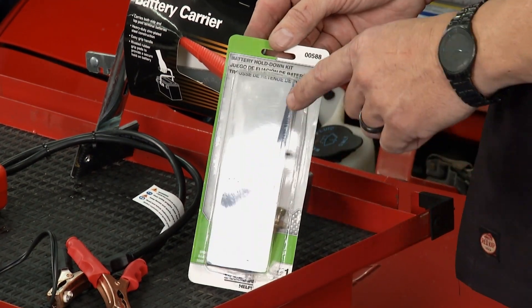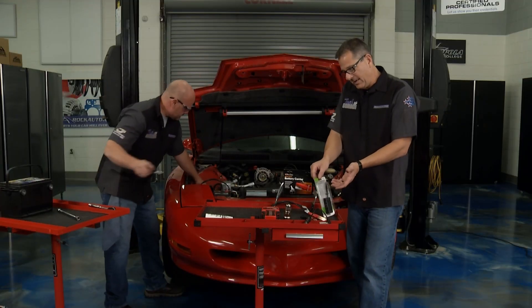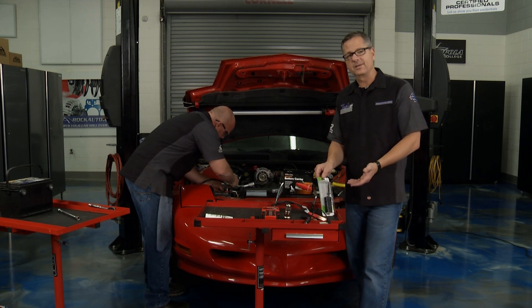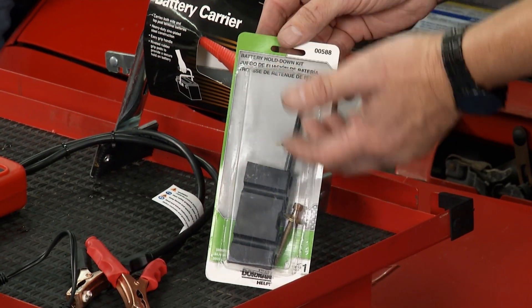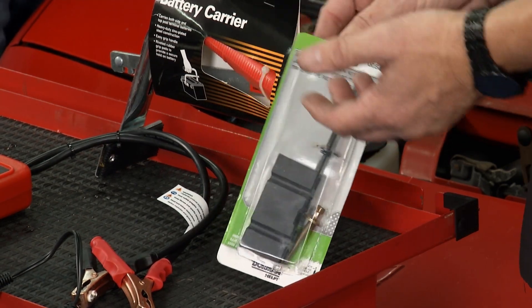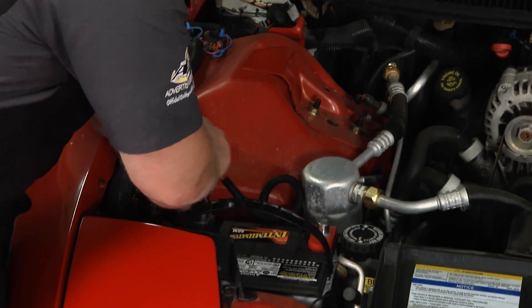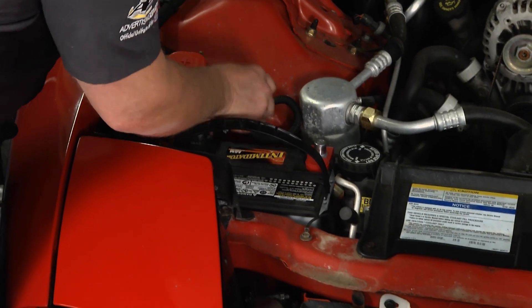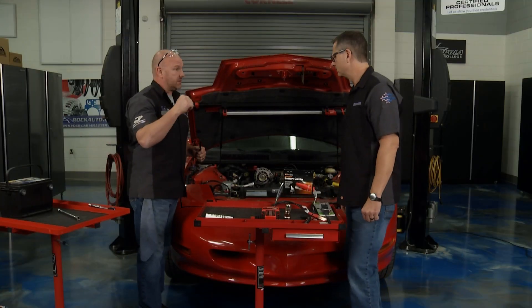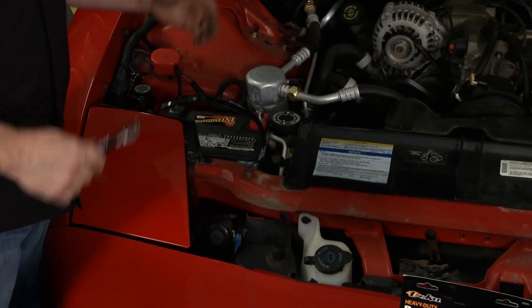The hold-down is super important — the battery has to be secure inside. The plates are dissimilar metals doing a chemical reaction, flaking off and settling on the bottom. If your battery is bumping or slamming around, it's going to start to short out. How's it coming over there Brian? Just about done — tightening up that battery clamp hold-down. A lot of people overlook getting that tight; the battery will vibrate and fail earlier than designed. Make sure you get that right.